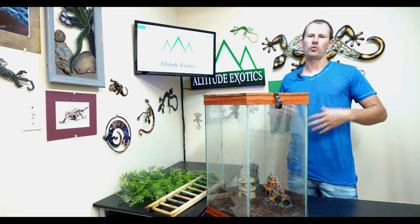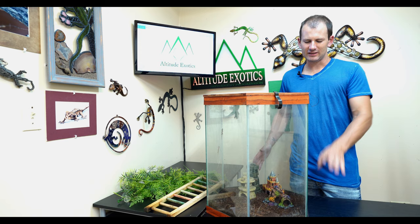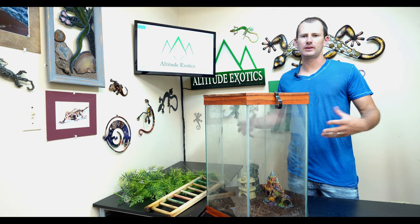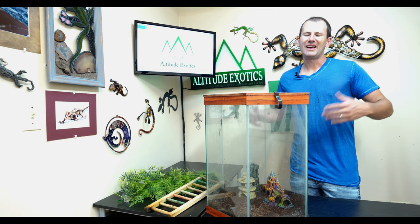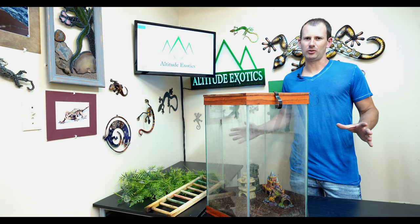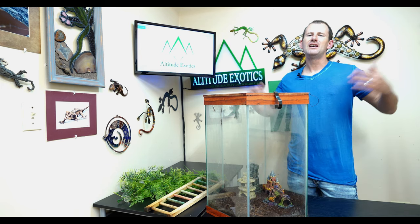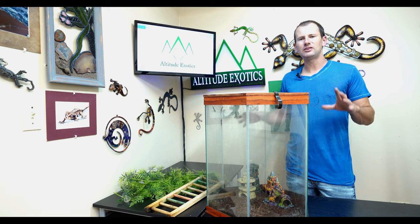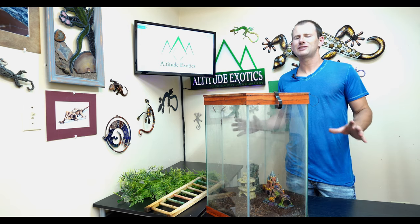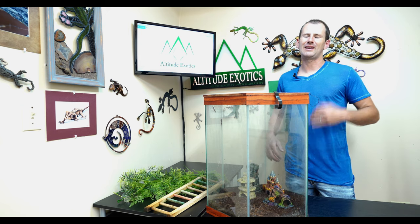What I've done to this cage I call a soft clean — something I do every couple of weeks. That's where I take the main decorations out, wipe down the walls, and spot clean the soil to remove any really bad parts, then put it all back together. A deep clean is what I do every couple of months — completely disassemble the cage, sanitize everything, replace the substrate, the whole nine yards. For this video I did a quick soft clean to show you how I put the cage back together.